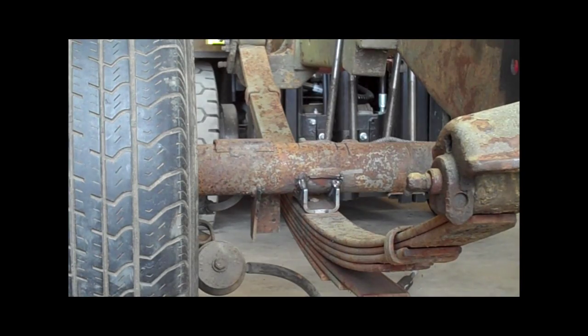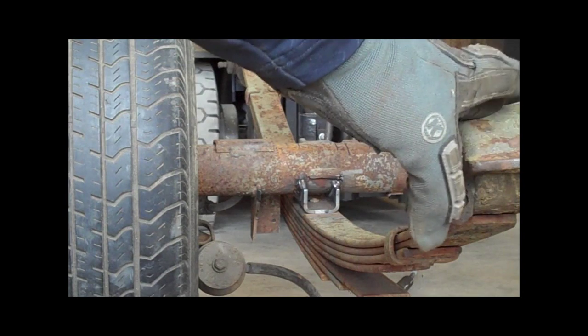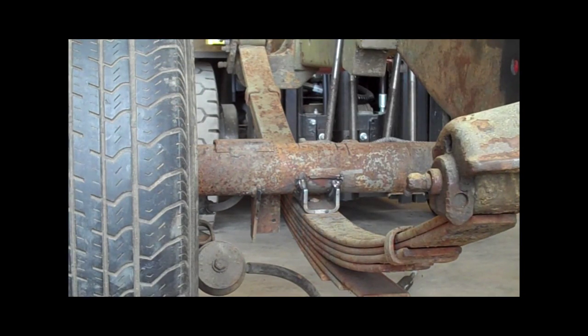Here we are — I've got the spring perch, the actual attachment to the frame. That's all on the mount and it's all bolted down solid. Now it's time to do the final fit of the u-bolts that hold the rear axle in place.